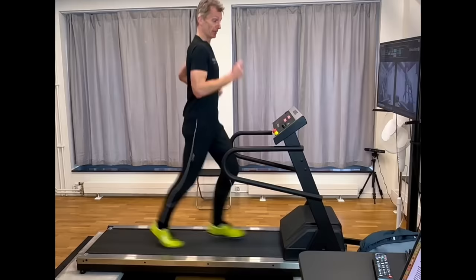By not lifting my feet so much but keeping them close to the ground, I save a lot of energy. Yes, it makes so much sense. It must obviously cost more energy to lift your feet and knees more when you run than to do it less. Just like it takes more energy for me to lift my arm compared to not lifting the arm.